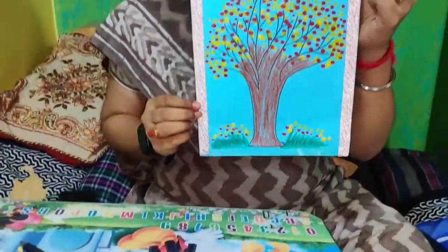This is how it looks. Thank you, and have a nice day!